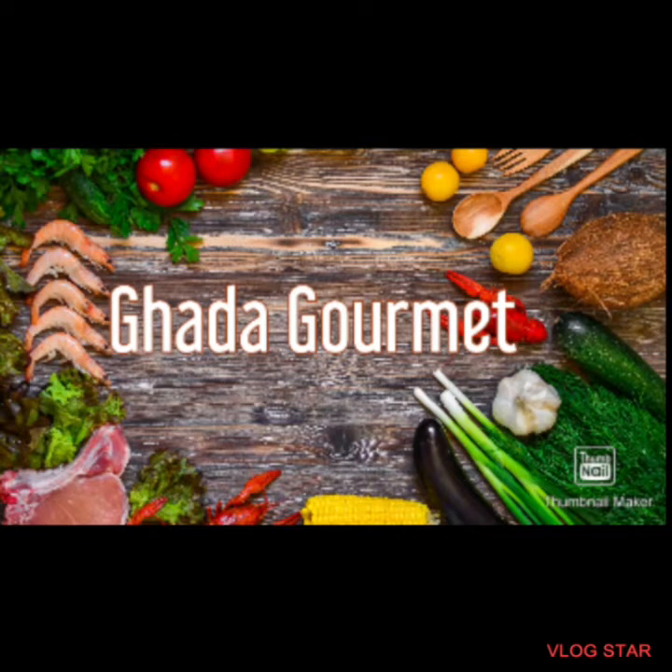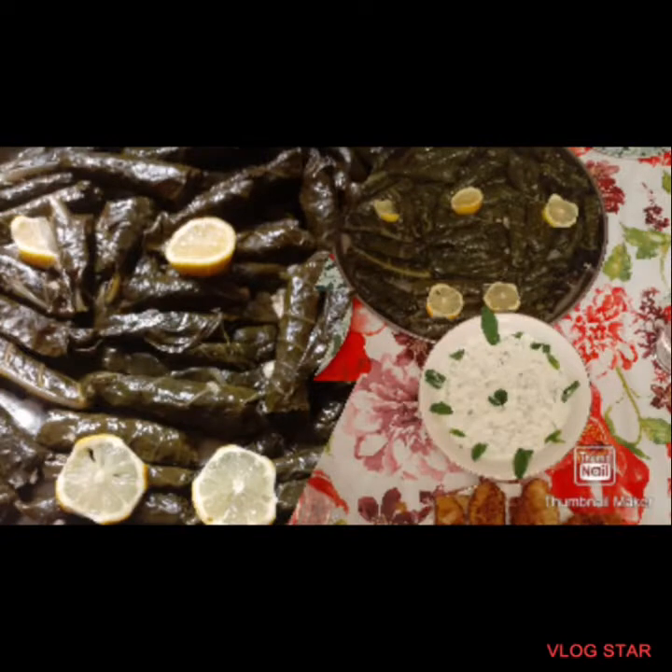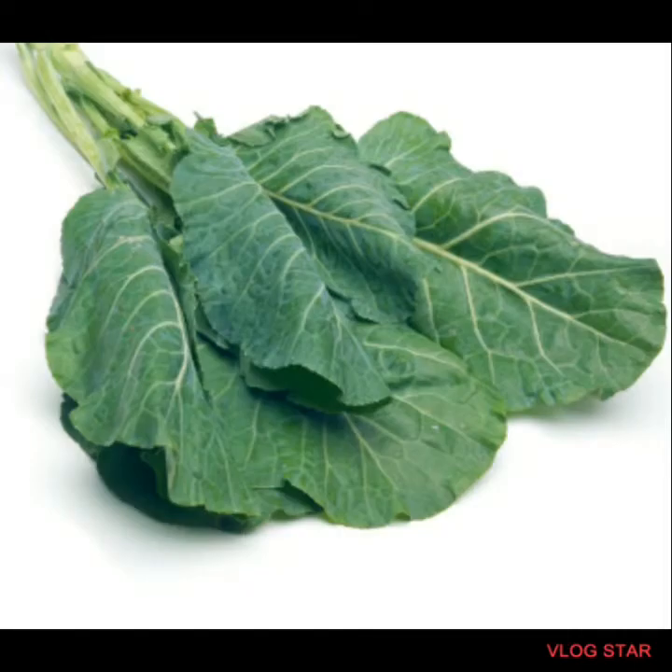Welcome to Get a Gourmet. I will be showing you how to make collard rolls. And as you can see here, this is what collard looks like.